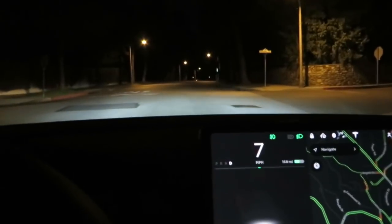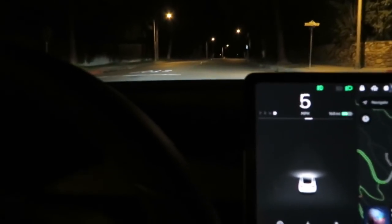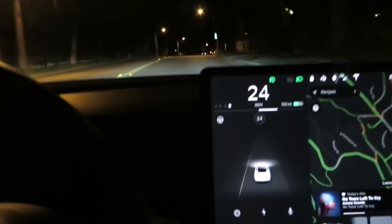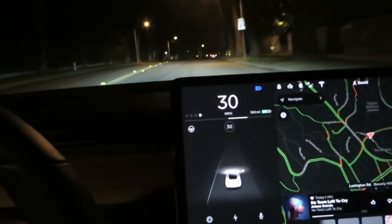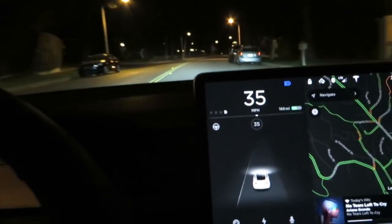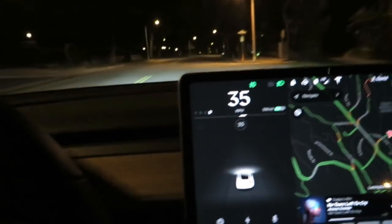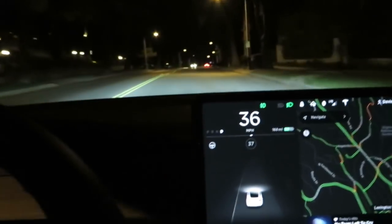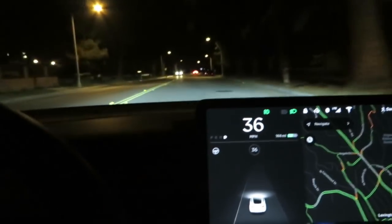It saw the car parked there, so it thought I was going into the back of it. Here we go — we have cars up ahead. Auto high beams are on, and they've shut off. There's a car coming; it detected those lights up ahead.